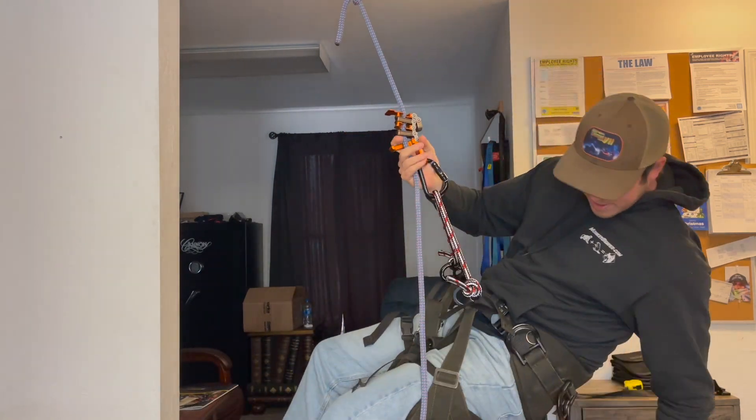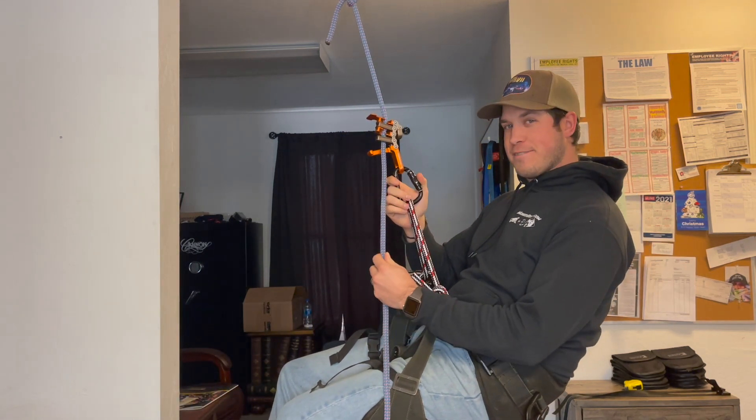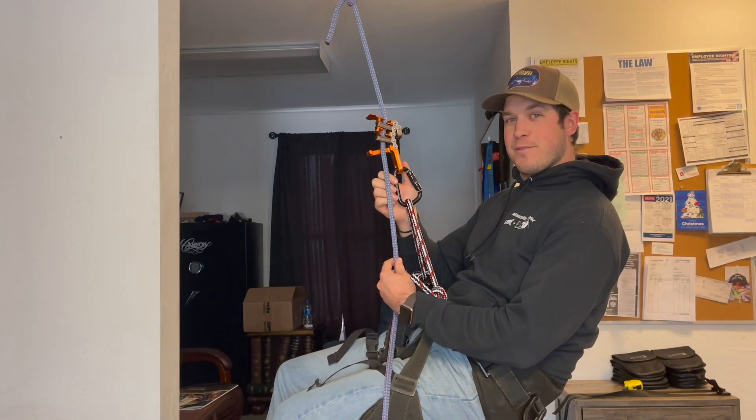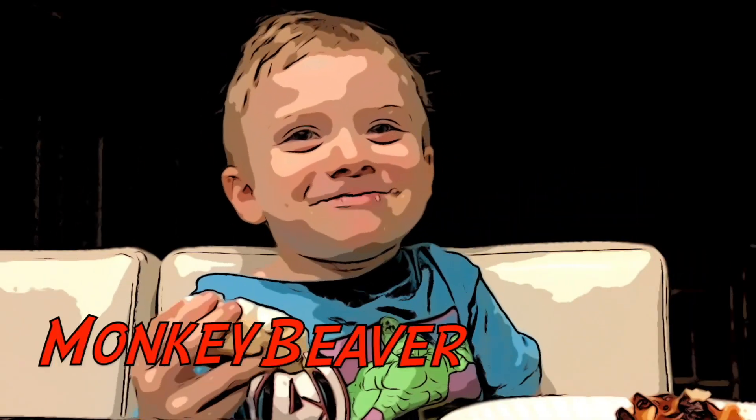I'd also like to point out that although Damien's saddle is quite dirty, it's still very comfortable. Peace out.